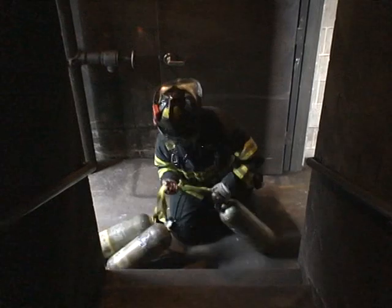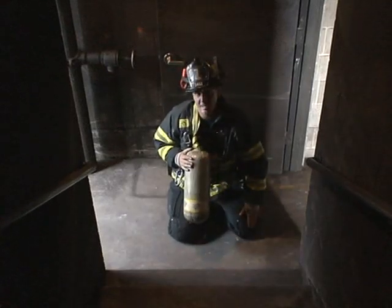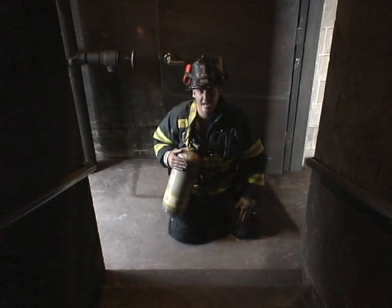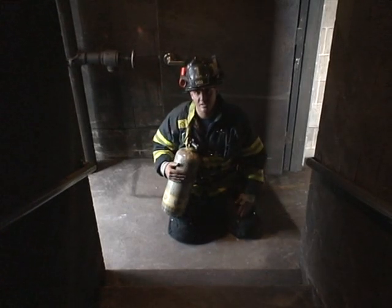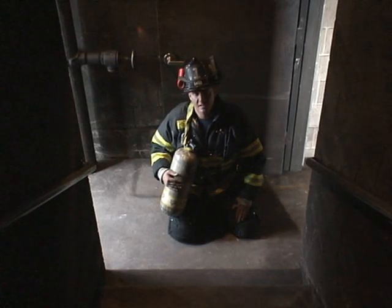Now I can take the webbing and place it on my shoulder or even on an SCBA, which will free up my hands to carry additional equipment, or to use the hand railings to make climbing the stairs easier.